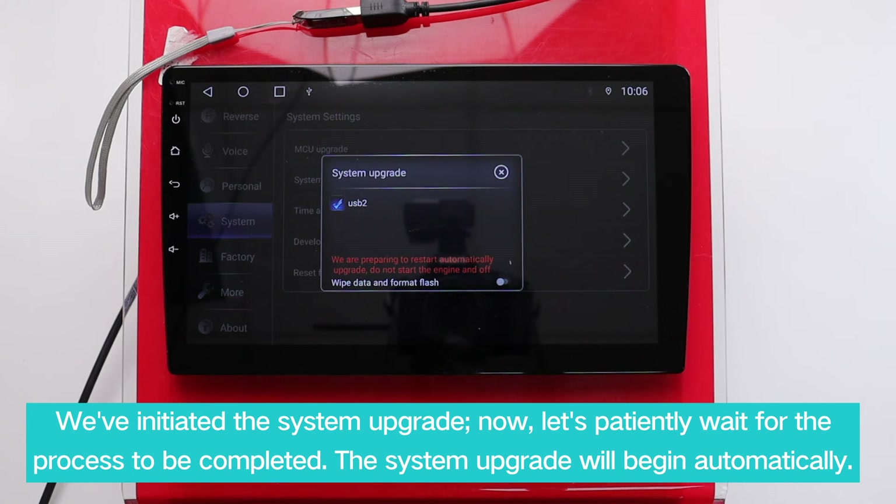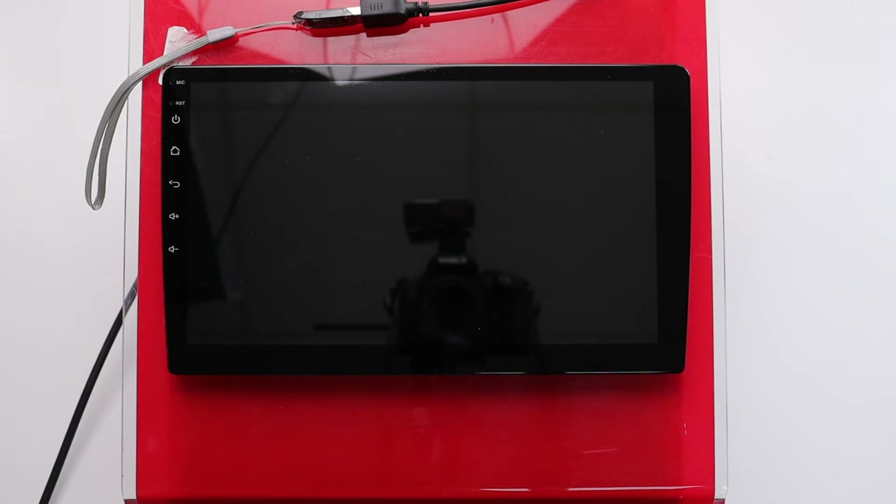We've initiated the system upgrade. Now, let's patiently wait for the process to be completed. The system upgrade will begin automatically.